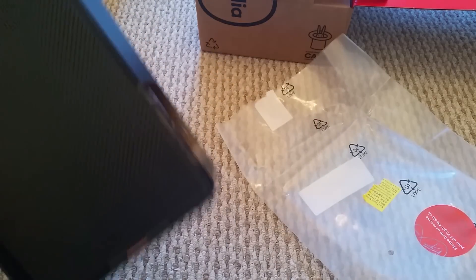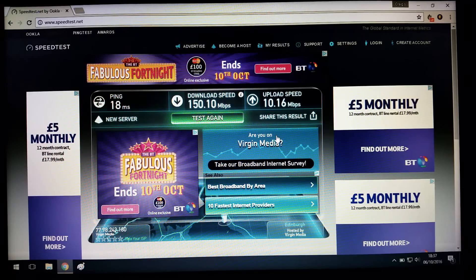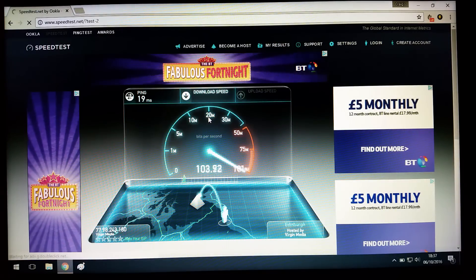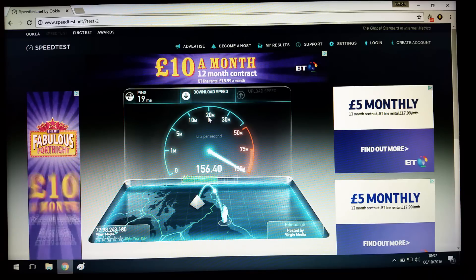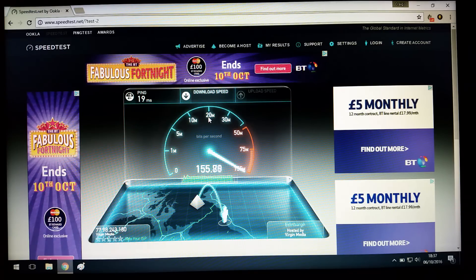So now I'm going to set it up and see what speeds I get. As you can see I've just done a test on the Superhub 2 — my ping was 18, download was 150, and upload was 10. I'll click test again just to see if I'm getting the same. The ping was one higher this time, download looks like it's gone up a little bit to around 156.